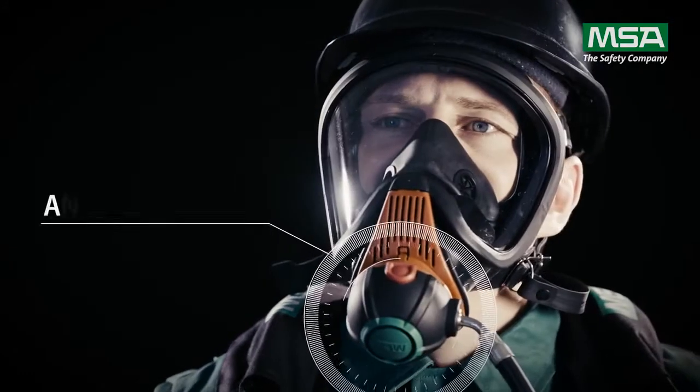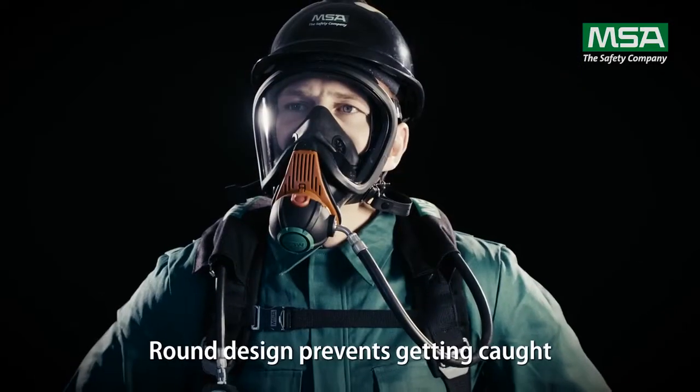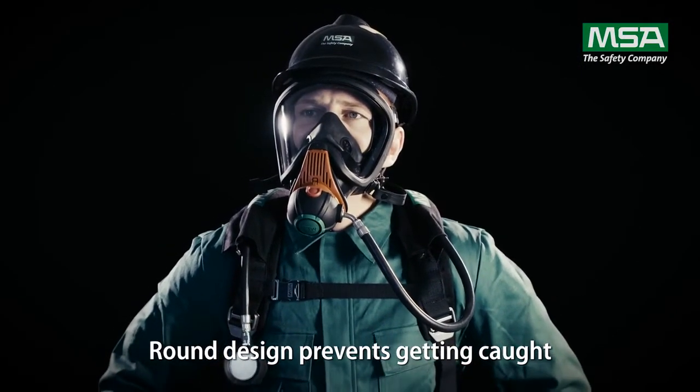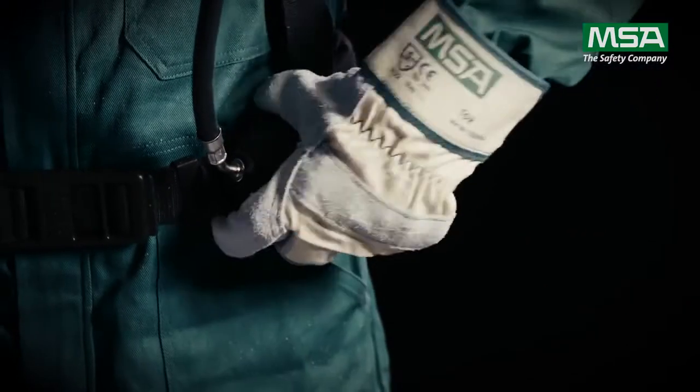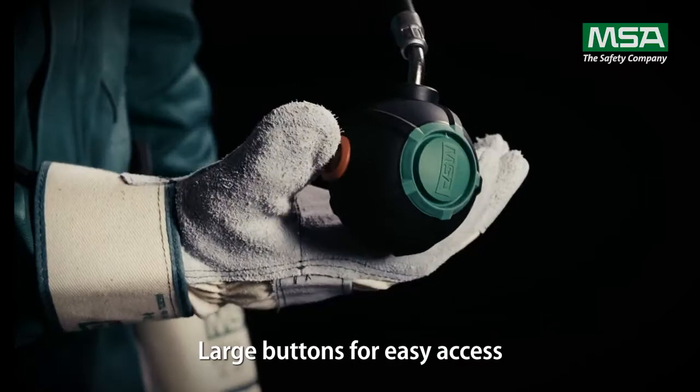The unique housing design of the AX demand valve ensures that it cannot get entangled and provides extra protection against blows. The buttons are large and well positioned for easy access even when wearing thick gloves.